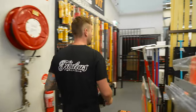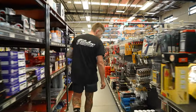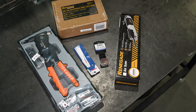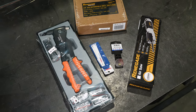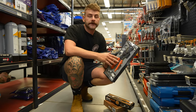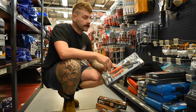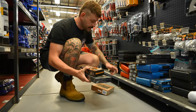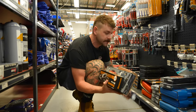Moving on, we're going to find a nutsert gun. A Force-branded nutsert gun, again $69. This kit does M3, M4, M5, and M6. M6 is the most common size you'll probably ever use, but the smaller ones are handy as well. Compared to our Wirth ratcheting one, this is a normal pistol grip style gun, but with the nutserts we supply, this gun will be more than fine for putting them in.